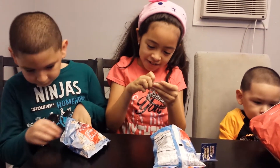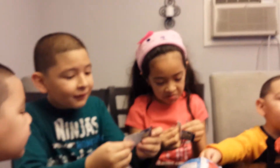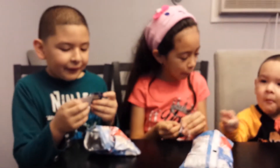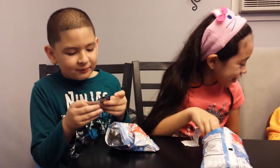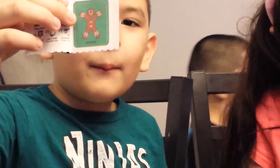This is going to be hard. I got the gingerbread man. Show me. There's a sticker. It's boring.